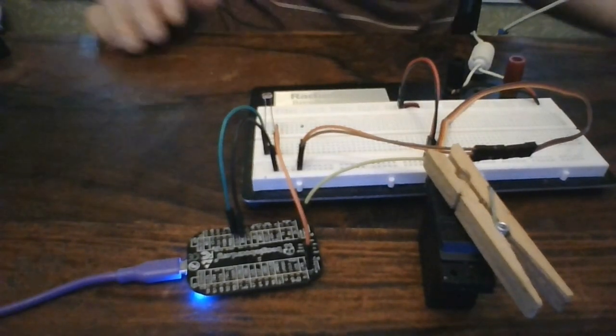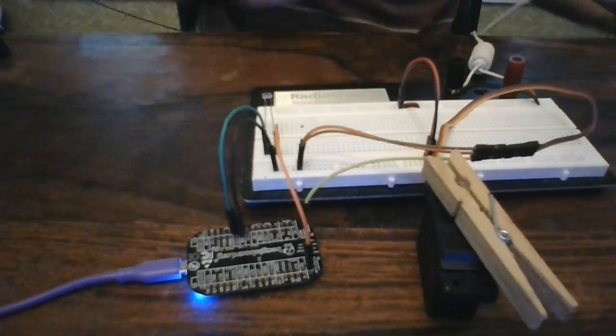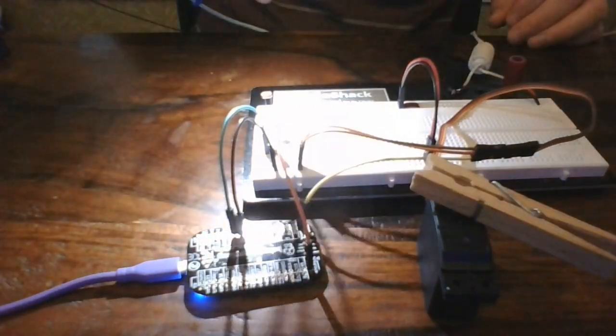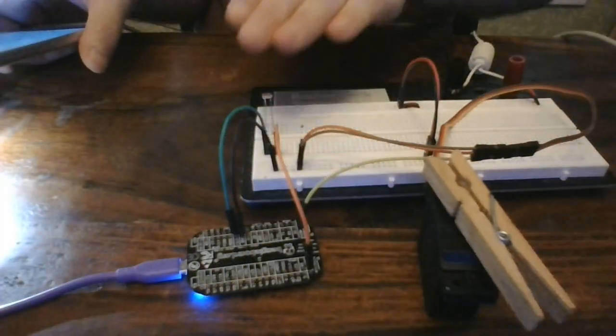Here, I'm using a photo resistor to control a servo based on the brightness. This is where those analog input pins really simplify things, because I don't have to worry about doing the analog-to-digital conversion myself — the board does it for me.